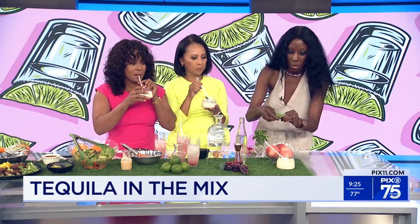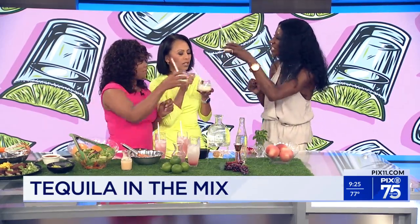Cheers! Oh, this is so good. Thank you so much — really great ideas, Nicole. Thanks for having me. We'll be sure to share her recipes online as well.